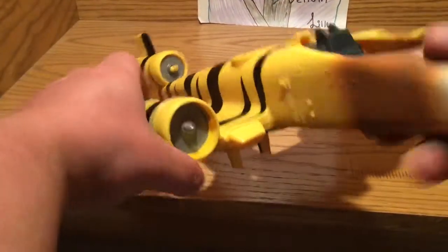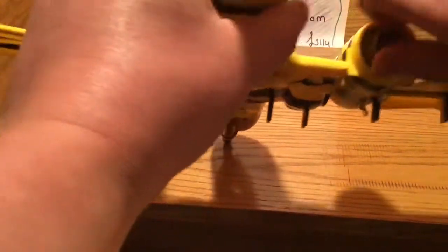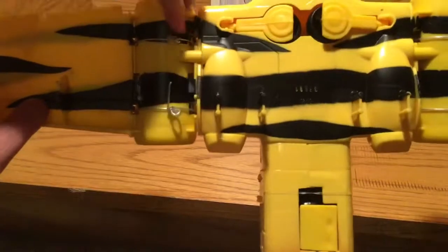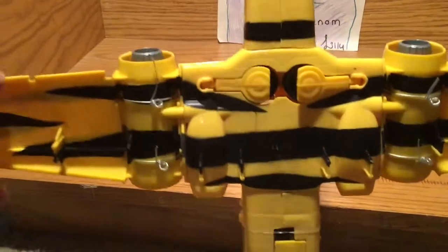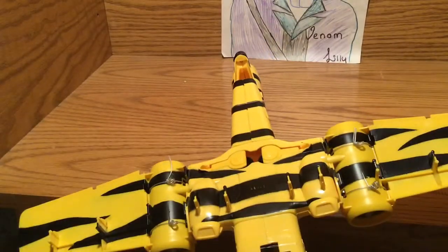Here are the engines, which do actually spin. This is only part one of this toy because there are going to be three parts — a putting-together part, and I still have to clip these things off. So this is kind of an unboxing.